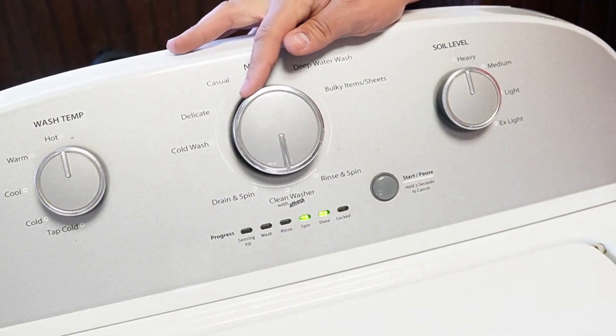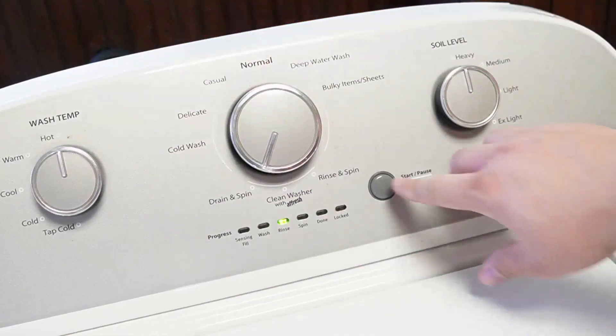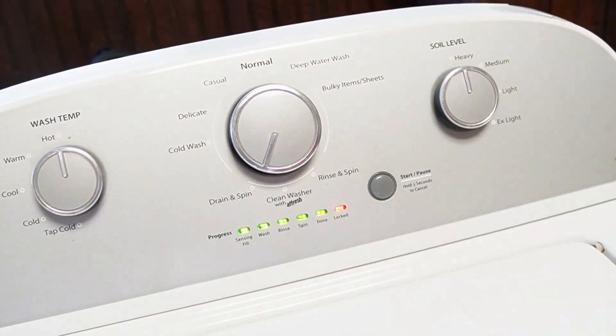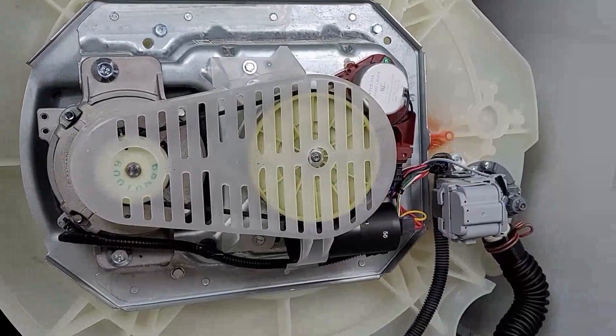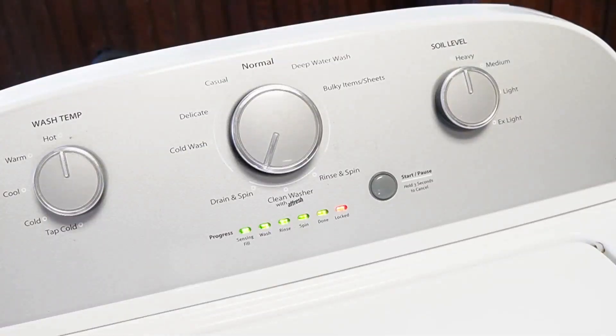Once you're in this mode, turn the knob clockwise four times. The rinse light should be the only one illuminated solidly by itself — this is the recalibration mode. Once you press the start button here on the rinse mode, the door lid will lock and it will begin a series of tests and operations on your washing machine. All these tests take approximately three minutes to run all the way through. Every part and process on this washing machine will be run and the machine will physically reset all the components to a default state, allowing them to run at an optimal level.